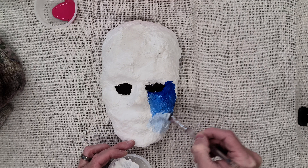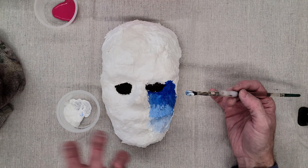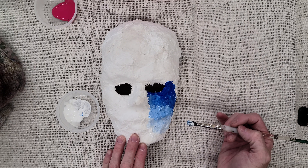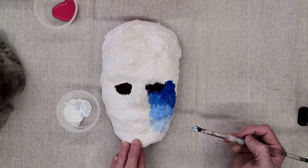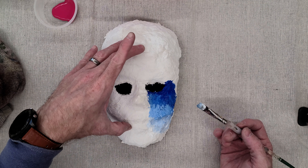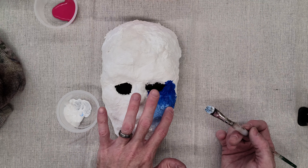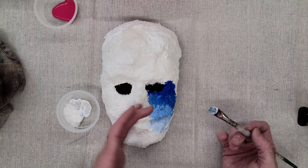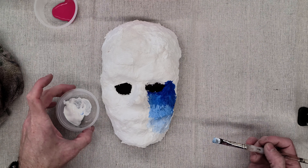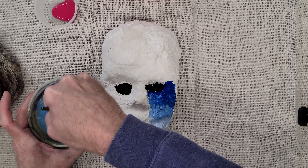This will dry fairly quickly because the plaster soaks the moisture from the paint and draws it in. So if you plan to blend on the mask and take a long time, you'll be surprised to find you can't. That's actually one of the good things about plaster — the paint dries so quickly that we can do a lot of layering effects. I'll have a hair dryer set up at the painting station so you can dry your work quickly and then add layers on top.